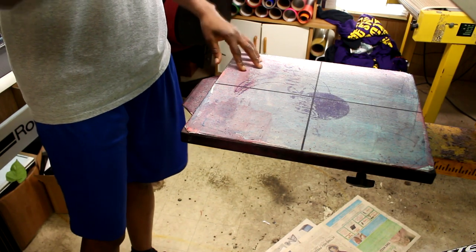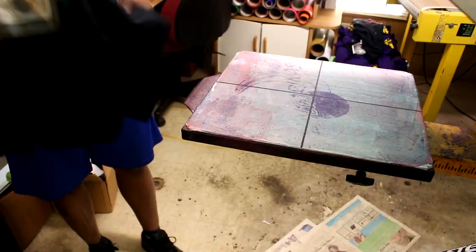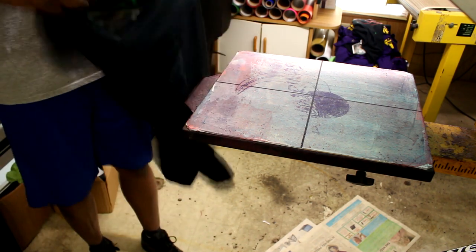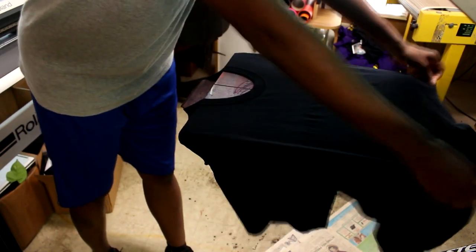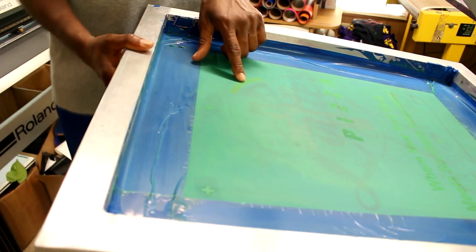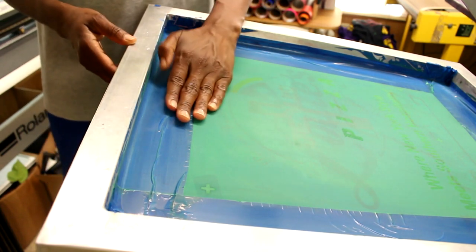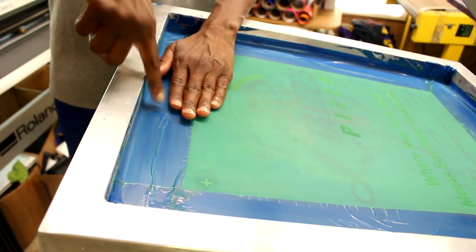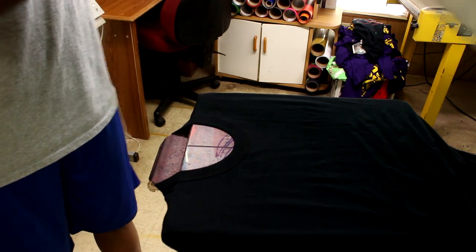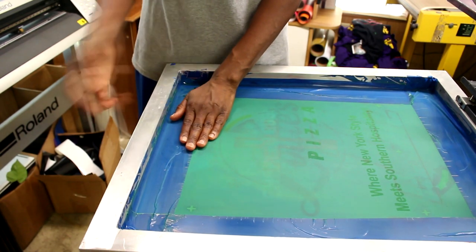I'm gonna take this screen since it's one I already have on, and I'm gonna pull a t-shirt from over here. This one already has the print on it — I'm gonna flip it over to the other side to show you. Basically what you do is put your shirt on the press, and as you see right here, this one has a design in it already. The design begins right here in the press, and you want this to be about four fingers down from the collar of the shirt.